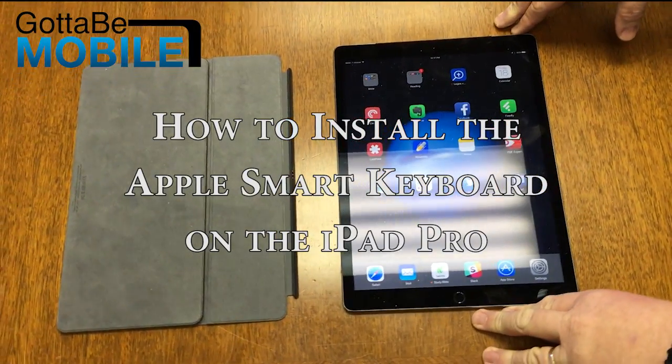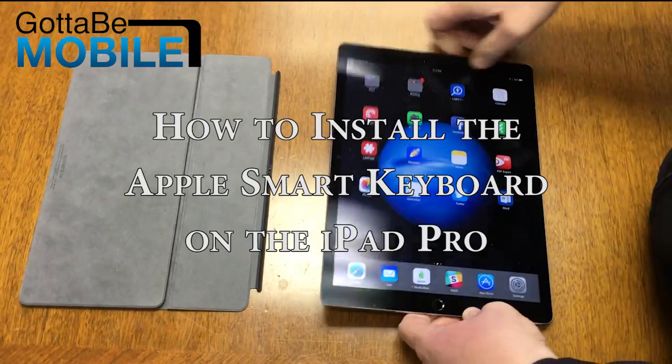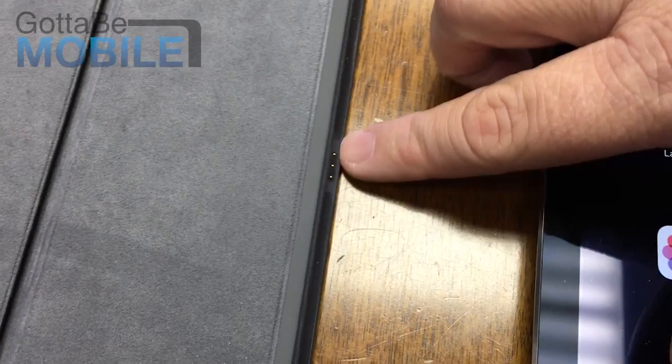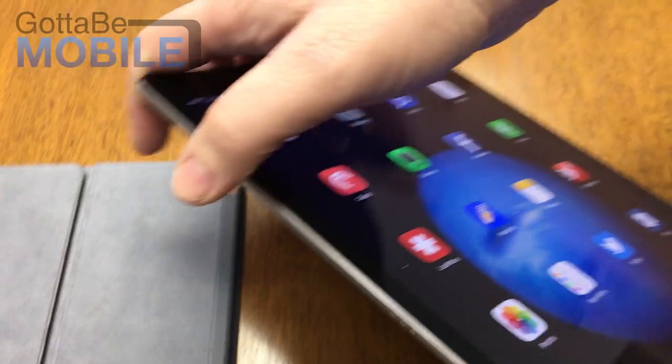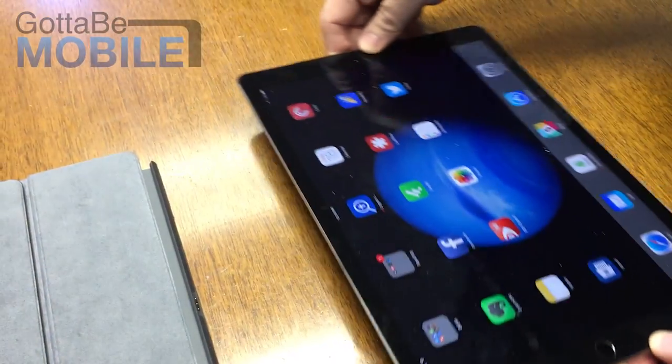We're going to show you how to install the Apple Smart Cover on the iPad Pro. As you can see on the cover, there are three little pins. These three little pins correspond with the connector right here on the side of the iPad.